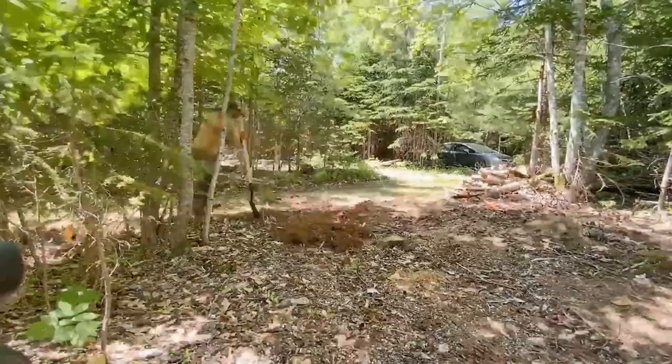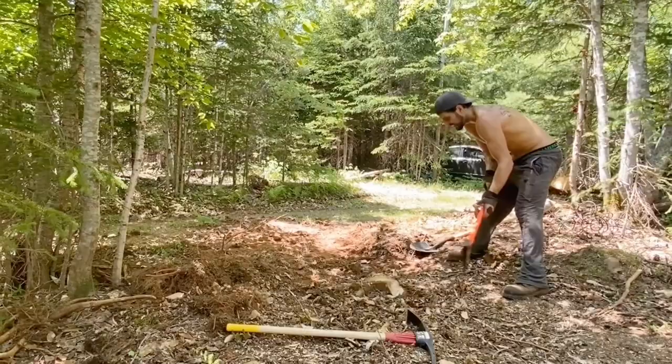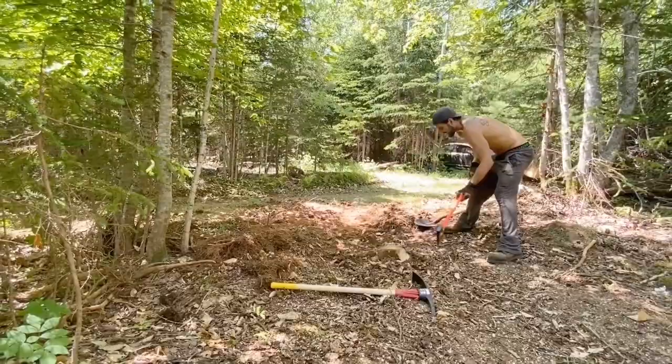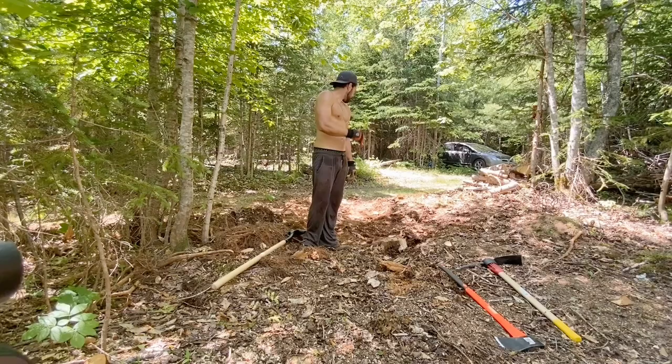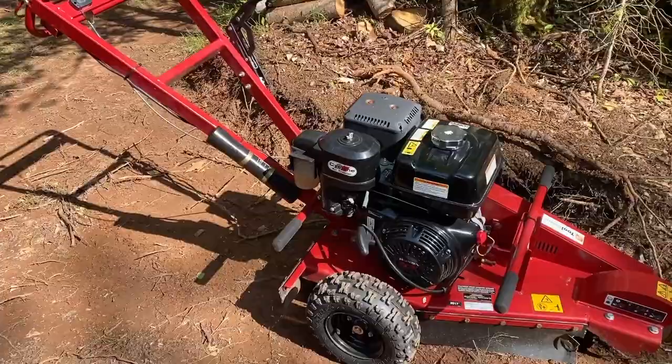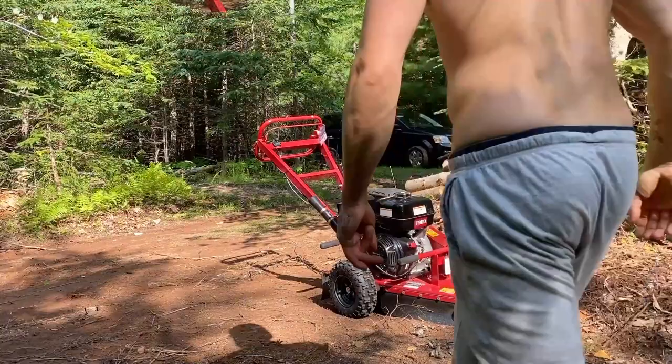Have you ever tried dealing with stumps by flame? I'm gonna do it this way. I went to Home Depot and rented a stump grinder. Let's start it up and have some fun.